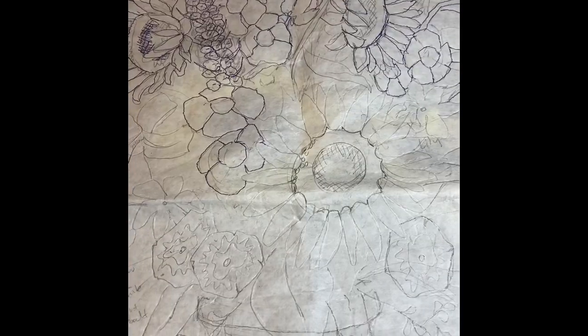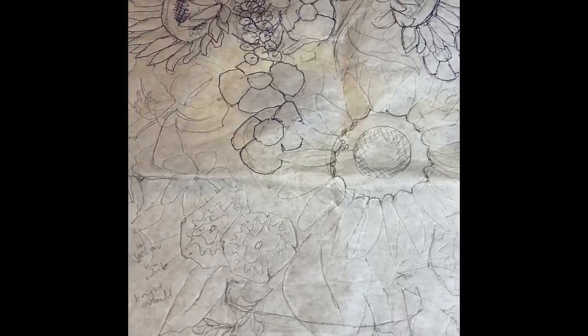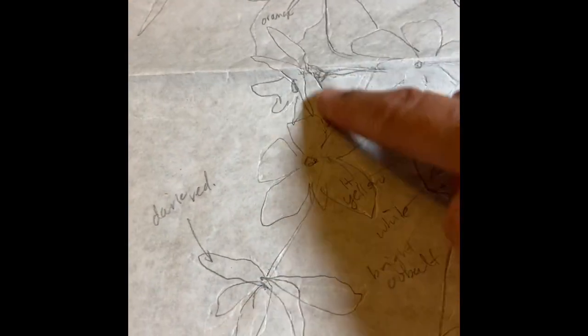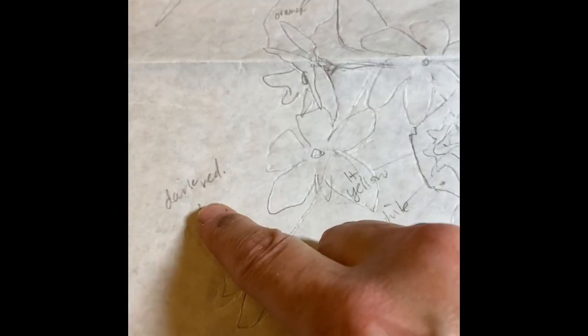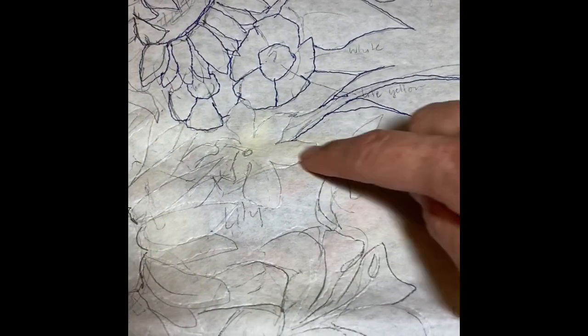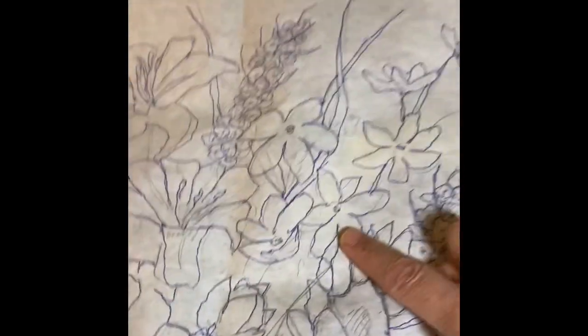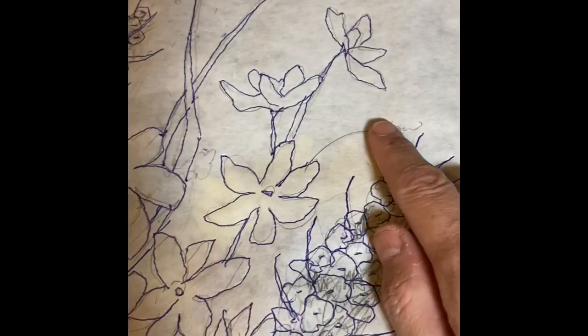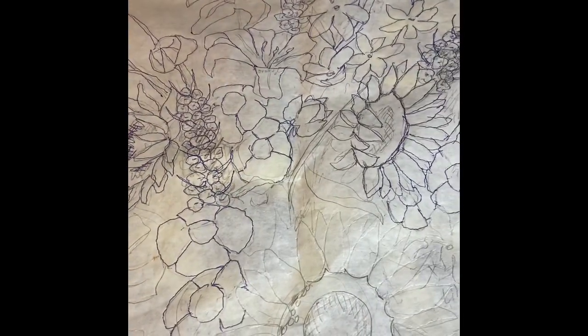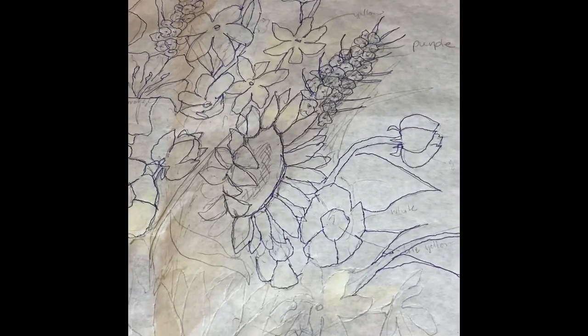I showed you this template, which is a key, last week. I just want to point out the flowers I just did were from this area — these four — and it says dark red. Since I got the red pulled and I want to keep it the same for the whole mosaic, I'm going to knock out the other red flowers over here and up here. These also say they're yellow, but I don't think so — the sunflowers are yellow, so I'm making these red. I don't care what the key says.